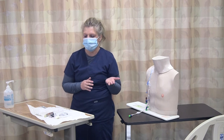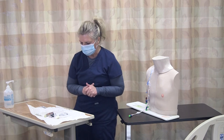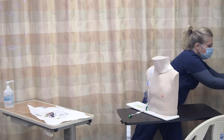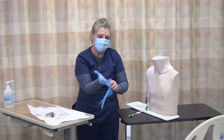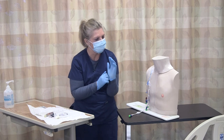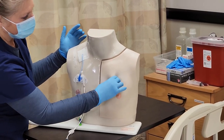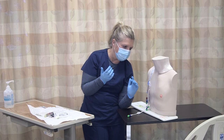My patient as well, if they're tolerating it, they can wear a mask, or they can turn their head away from the site that you're working on just to prevent any contamination. I wash my hands and I'm going to place on clean gloves because I'm just going to assess the site and make sure that I can palpate and locate my port. I'm looking at the area — the implantable port is located right here, underneath the subcutaneous tissue. I'm also looking at the skin and noting if there's any complications. If there is, I would notify the provider.